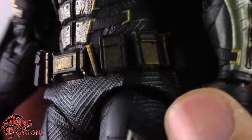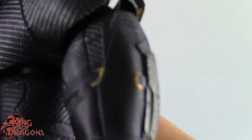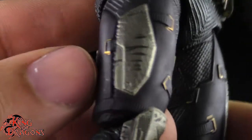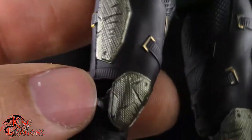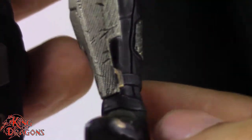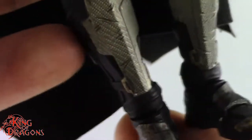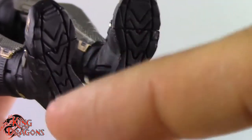The utility belt is one of my favorites from any live-action Bat suit — it looks great, though it's a little plain on the back. Unfortunately, there's no peg to attach the grapnel gun at the hip, which would have been a nice touch. Moving down, the armor has smooth texturing with metal plating, clips, straps, and scrapes on the knee pads and greaves. They even sculpted treads underneath his boots — really superb detailing overall.